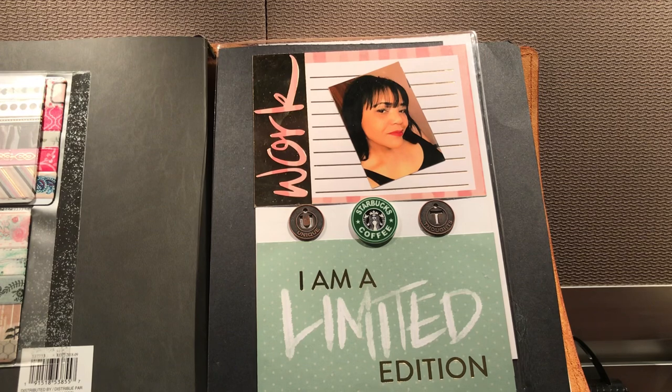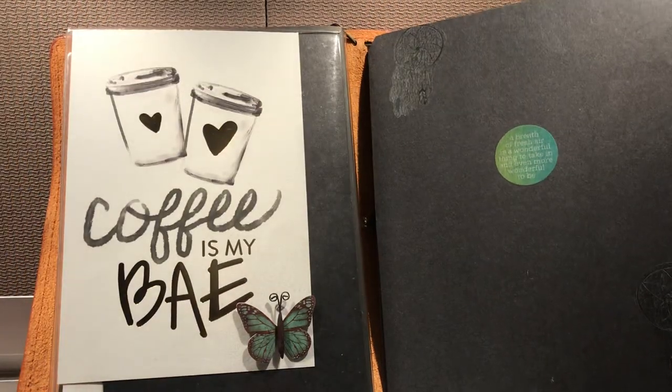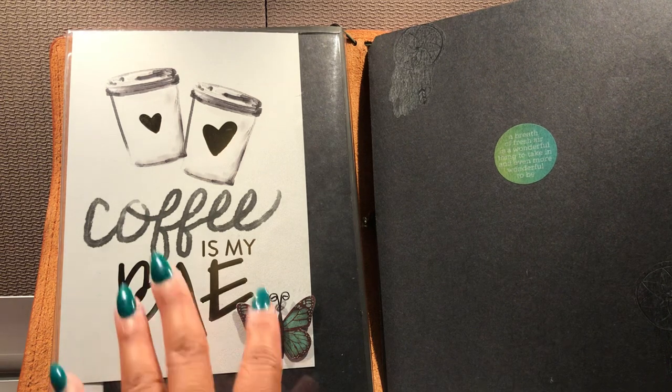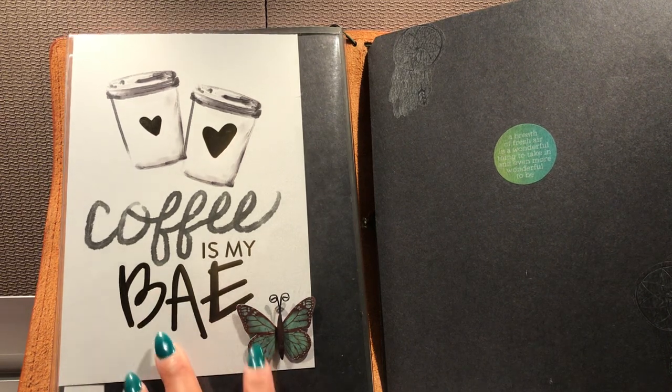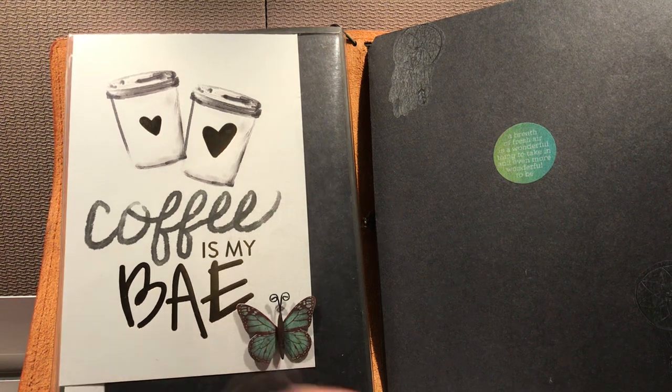I'm going with the green theme, but then some pink kind of slipped in there — it always does. I don't know why pink always slips into my area. Right here: 'coffee is my bae.' And then I've got my butterfly here because I wanted to stay with that kind of theme.